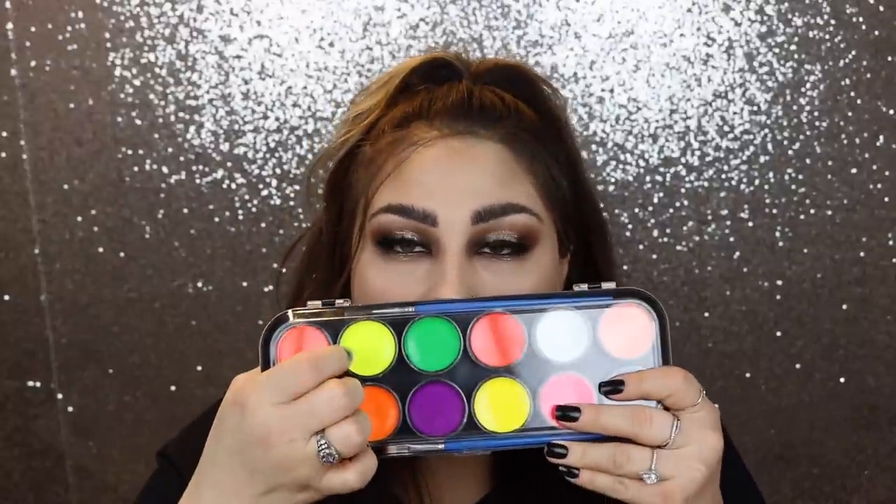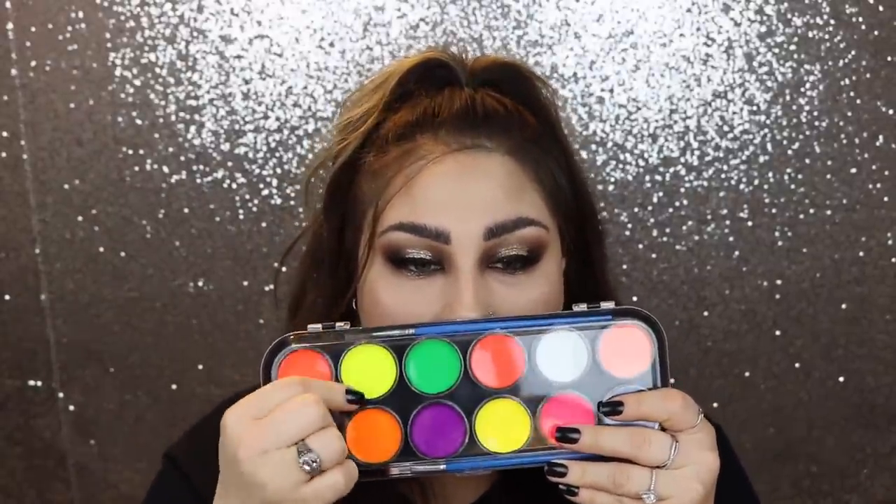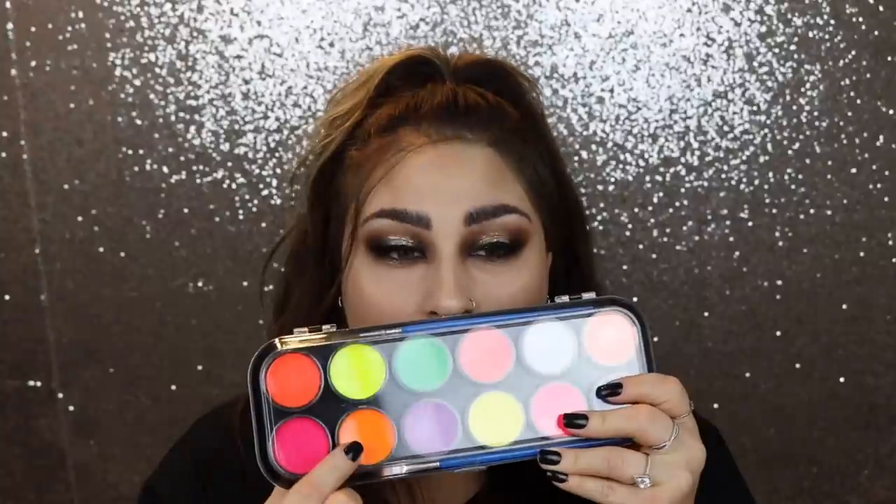I like to do three things for a look. I love doing freckles — freckles are always fun. I love doing some type of eye work, that's always fun. And then I like doing lips. That covers everywhere on your face and it's very eye-catching. The colors we're gonna go in with today are this bright yellow-green, this bright orange, this pink, and this green.